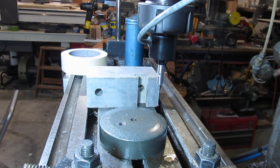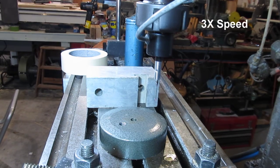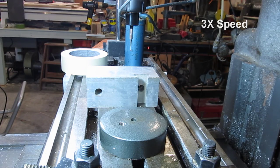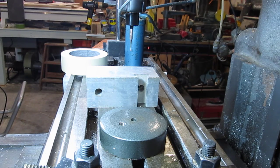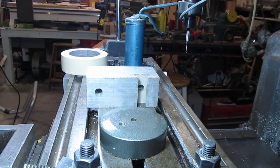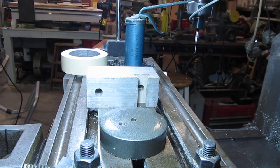Let's zero them out. First I'll do the X axis, now I'll do the Y axis, now we'll do the Z. And now I'll tell it to go back where it was.